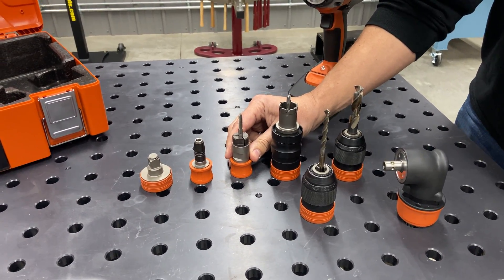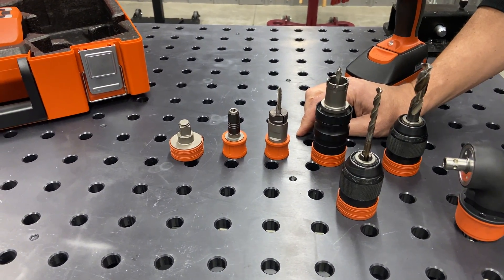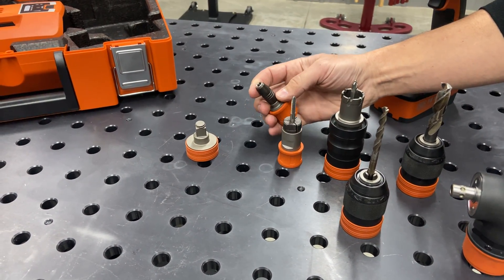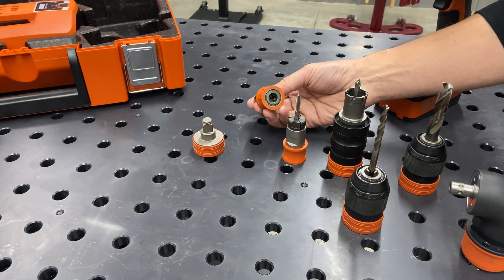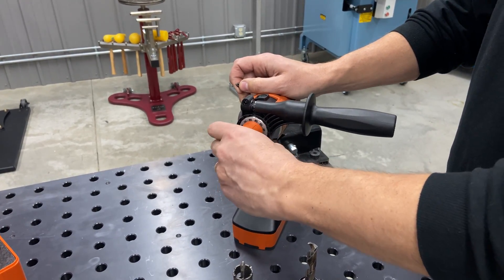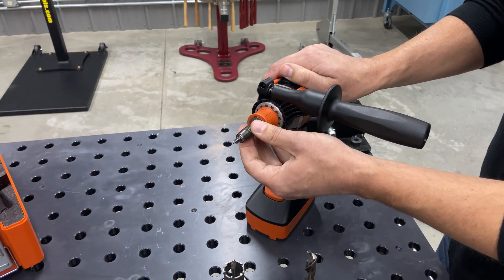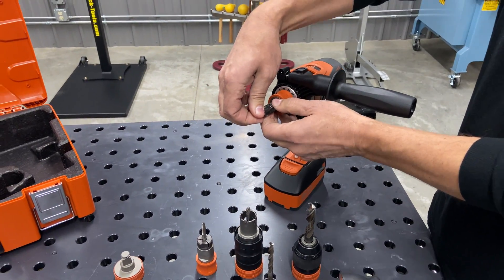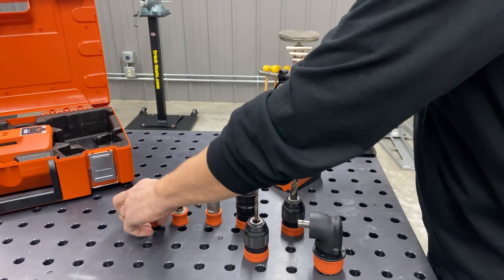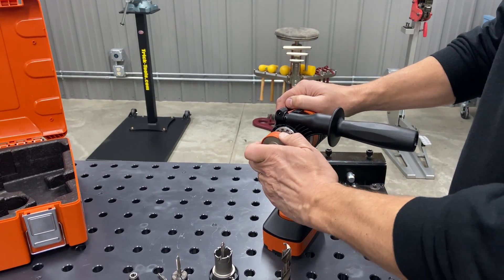We've got a tapping collet here, so you get a really positive hold on your tap. This is an extended quarter-inch driver holder — pops on the same way and gives you a positive lock for your quarter-inch bit. And then we've got a half-inch drive socket holder adapter here also.